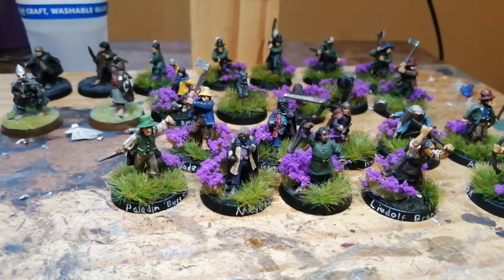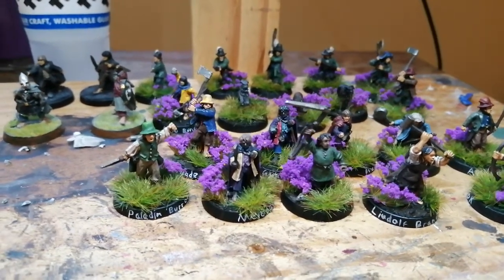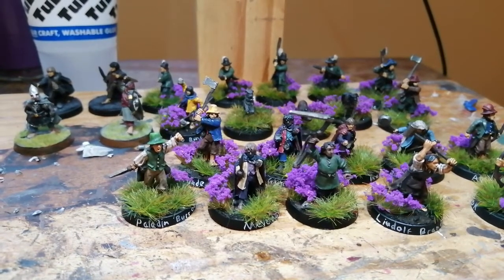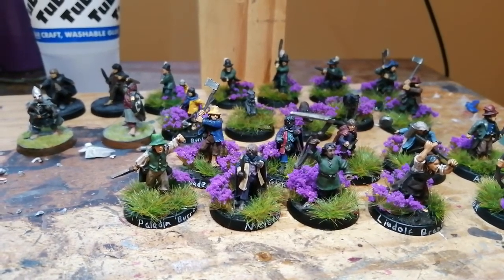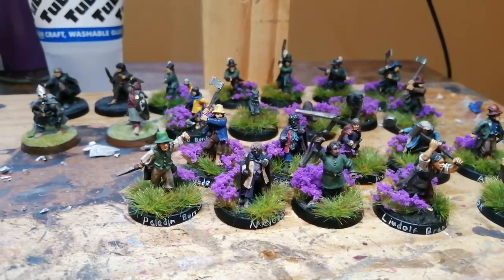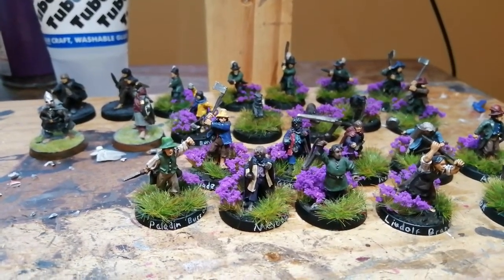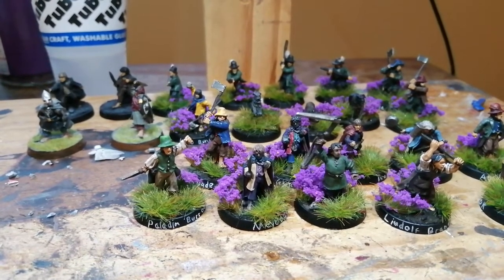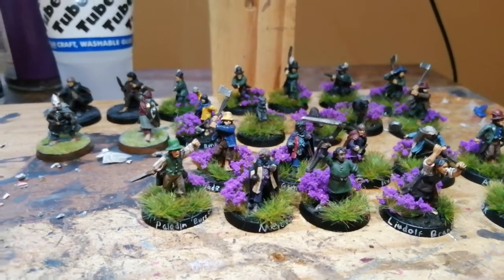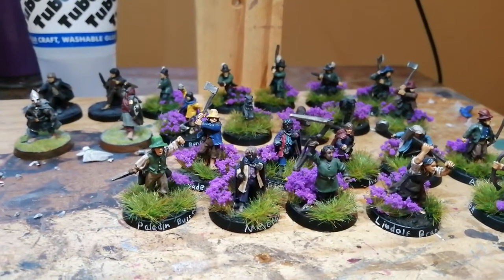My Minas Tirith army is something I'm working on — I'm going to base it as retaking Osgiliath, using chocolate sprue to make lots of broken walls, cobblestone floors, and things like that. It's going to be a long process because I've got something like 60 Warriors of Minas Tirith that all need fixing, and I'm going to convert some into other units as well. My plan for that army is to do purely conversions and not buy any more models — but that'll be for another video. Thanks for watching.